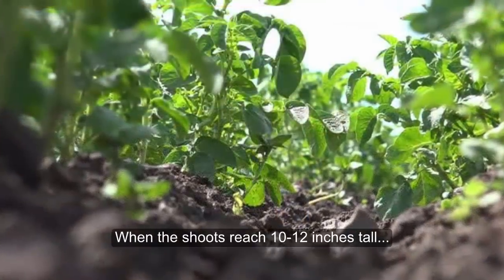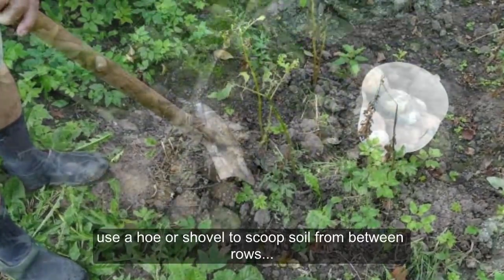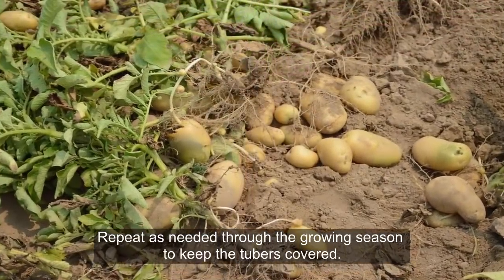When the shoots reach 10 to 12 inches tall, use a hoe or shovel to scoop soil from between rows and mound it against the plants, burying the stems halfway. Repeat as needed through the growing season to keep the tubers covered.